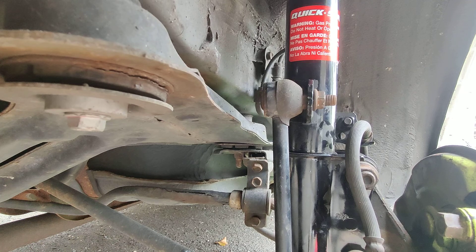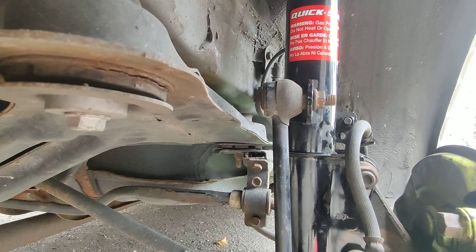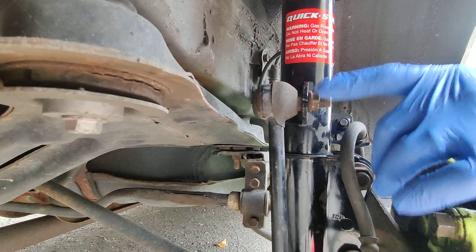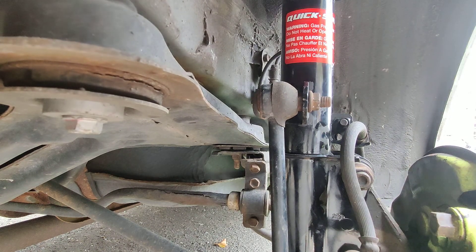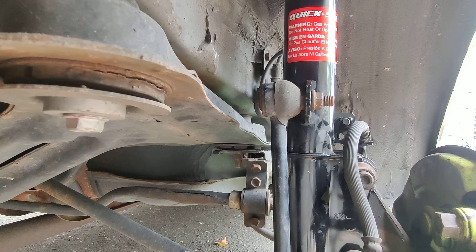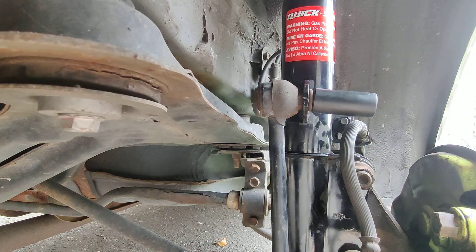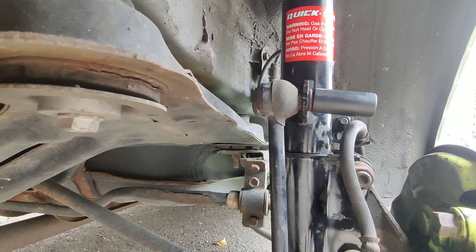All you need is a basic ratchet and some pliers, because sometimes the whole thing will spin inside. So just have some pressure pliers or vise grips handy just in case it spins. You'll also need a 17 millimeter — this side is smaller, like a 14, but when you install the new one the nut is a 17. So you need those two sockets ready. This one is 14 and the new nut from the new part is 17, so just have those two sockets ready.